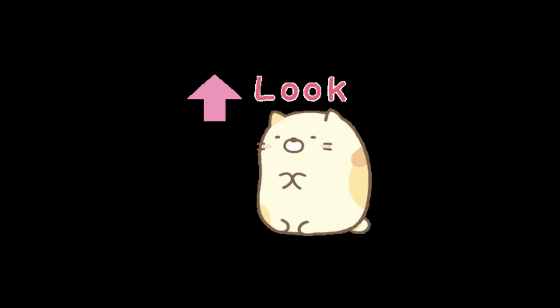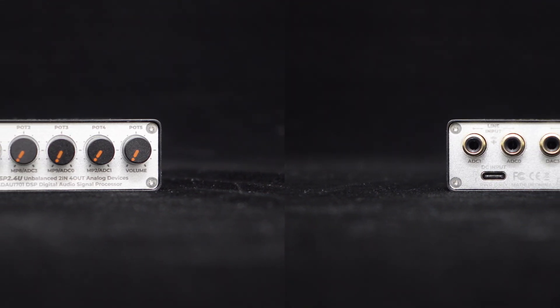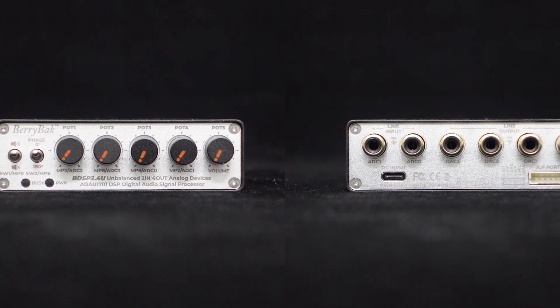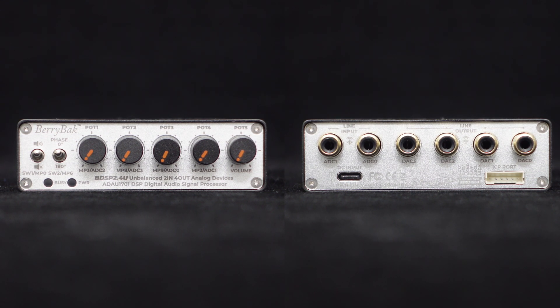Now let's take a closer look at this new preamp unit. The BDSP 2.4U is a complete unit with an aluminum alloy shell that undergoes oxidation in black and delicate sandblasting processes, presenting a matte texture that feels as smooth as skin, both beautiful and exquisite. The front and back panels are treated with brushed oxidation and CNC processing methods, complemented by orange-black contrast knobs, creating a visually appealing design. Even the installation screws are full of details — stylish yet elegant.